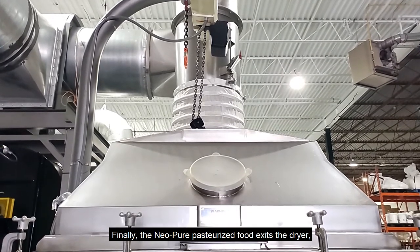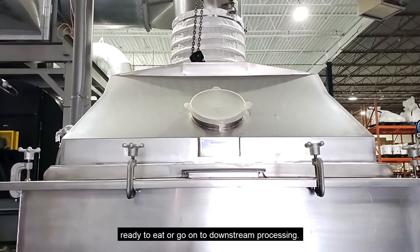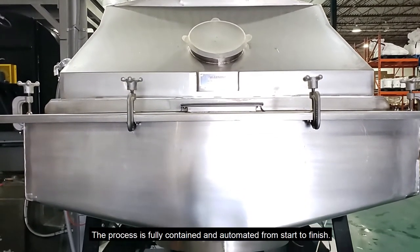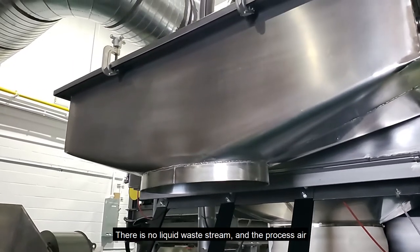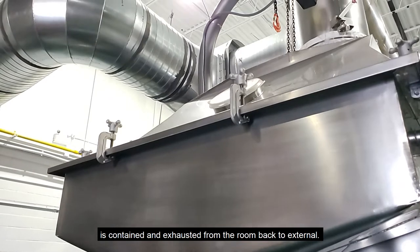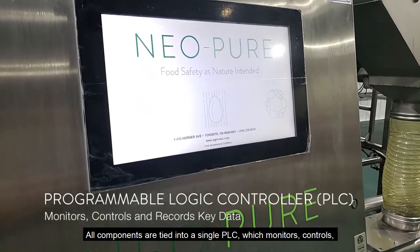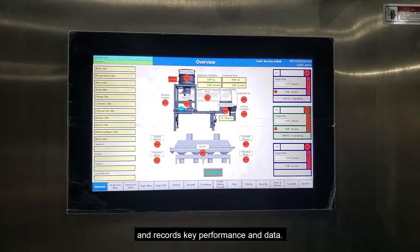Finally, the Neopure pasteurized food exits the dryer, ready to eat or go on to downstream processing. This process has been fully contained and automated from start to finish. There is no liquid waste stream and the process air is contained and exhausted from the room back to external. All components are tied into a single PLC, which monitors, controls and records key performance and data.